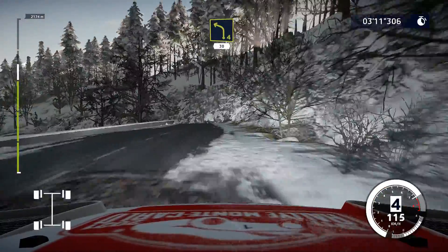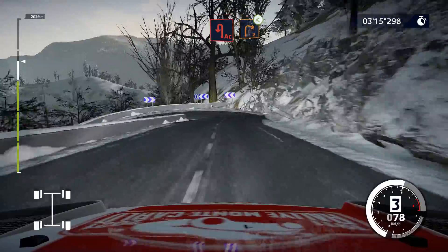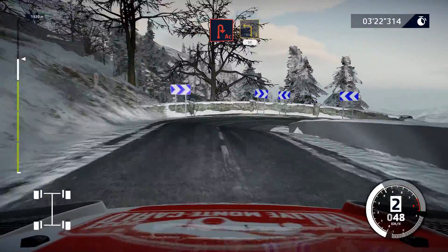Left 4, 30. Hold brake for acute hairpin left, into right 2, opens. For acute hairpin right, 350.